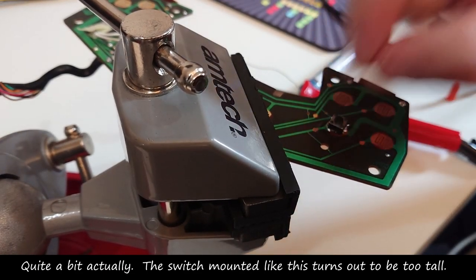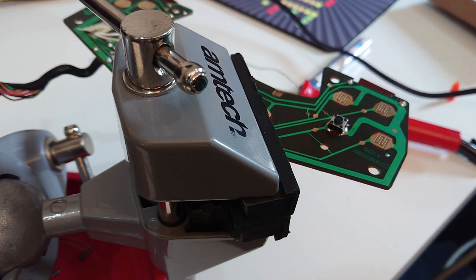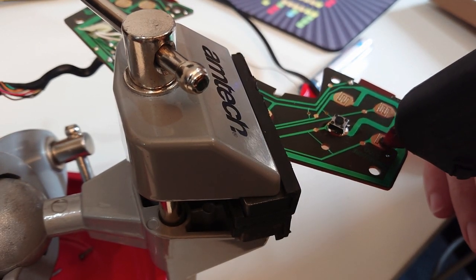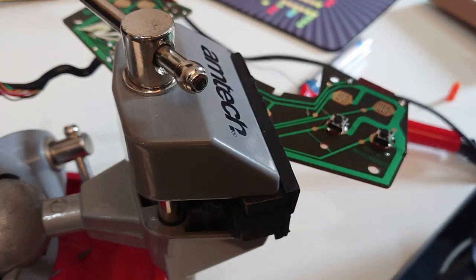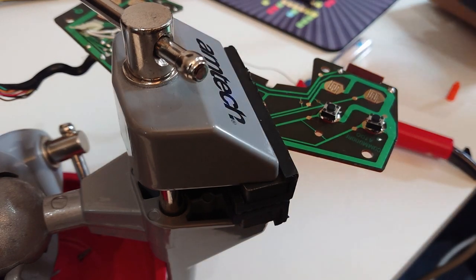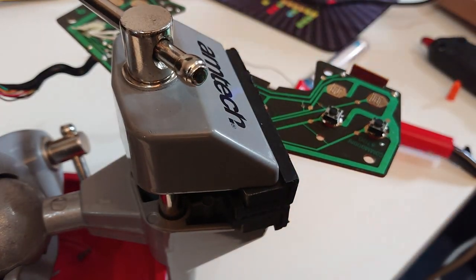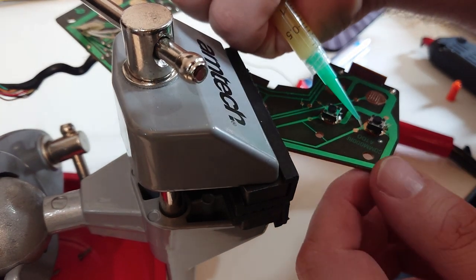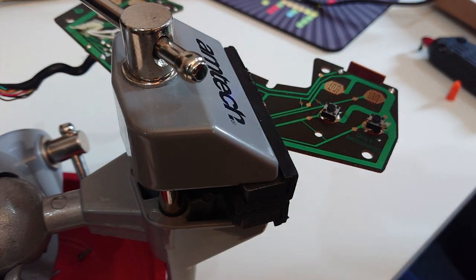That is one done - worked out quite well. Let's do the other three. Just a wee bit of hot glue in the middle - that will do. Make sure to put this on the right way around. I do dislike working with hot glue, but in this situation needs must. Then we just put a wee bit of flux on the outside just to help the solder flow. Let's see if we can get this one on and do it on camera.